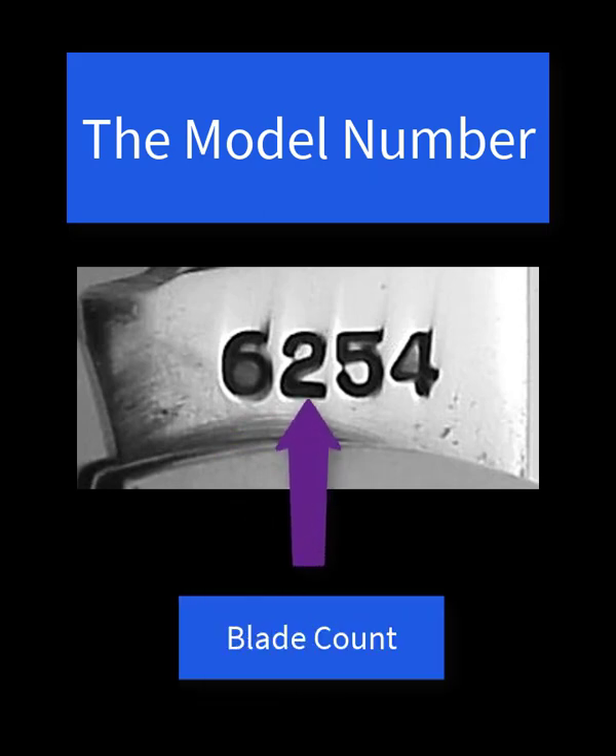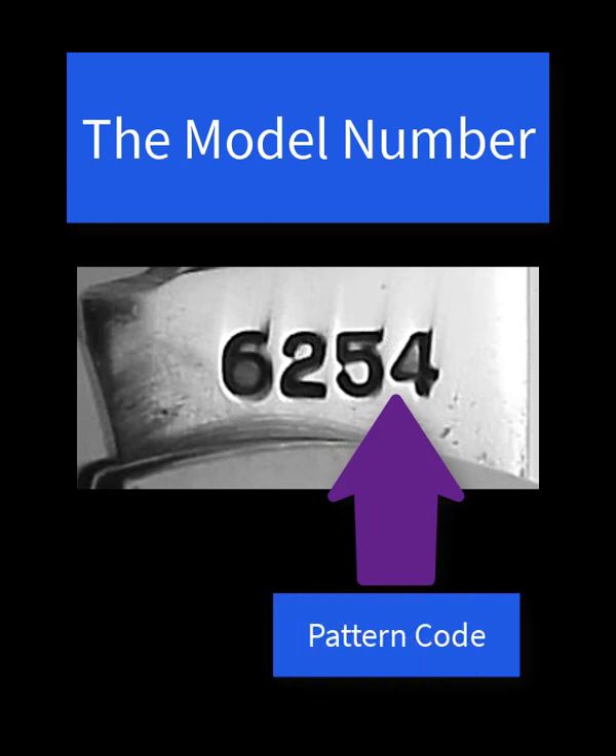The second part in the example is number 2, which is the count of blades in this knife. The third part of the model number is called the pattern code. In this case it is 54, and this is a number indicating the shape and frame that this knife has. In this case it is a trapper.